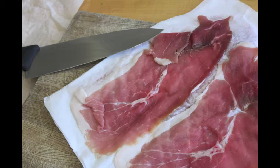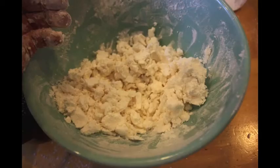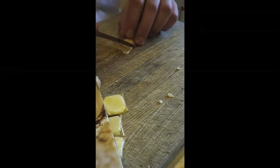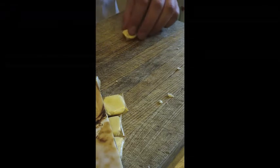I then took prosciutto, rendered the fat out of it so I just had the liquid, and mixed it with tapioca maltodextrin to get a powder. Out of that powder I formed prosciutto powder cubes. I then took an individual cube of the prosciutto powder, wrapped it in a sheet of the cantaloupe glass, and stuck it in the dehydrator for 12 hours.